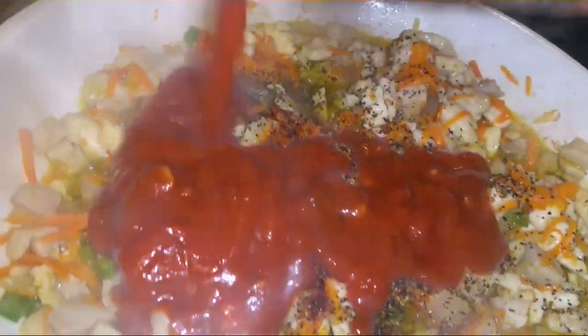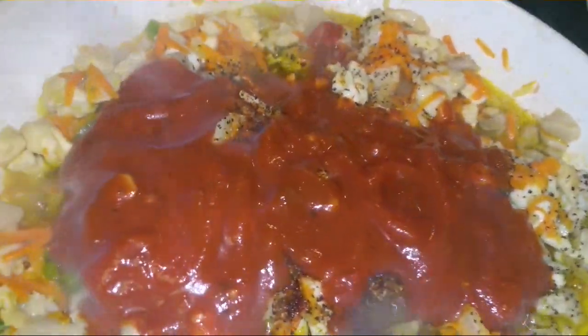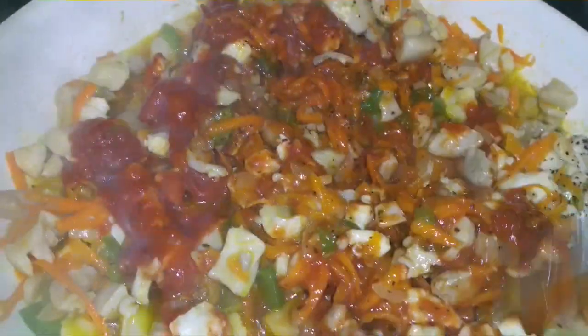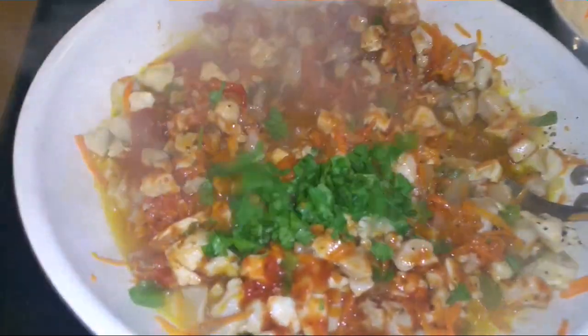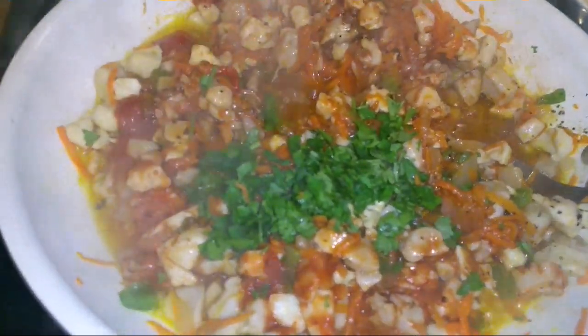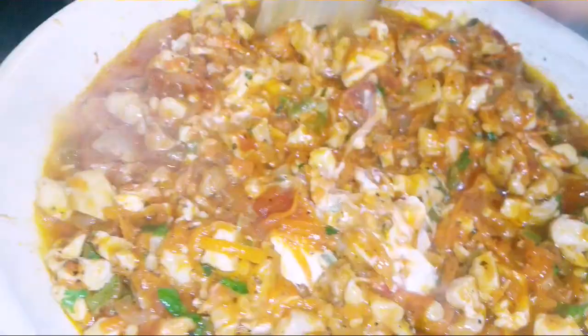We're going to mix this well, just like that. Add a little bit of parsley, now about one tablespoon of sour cream, and mix this well. It looks yummy — it always does!